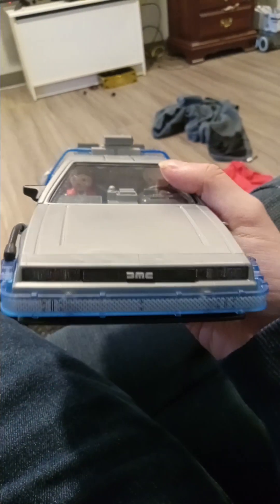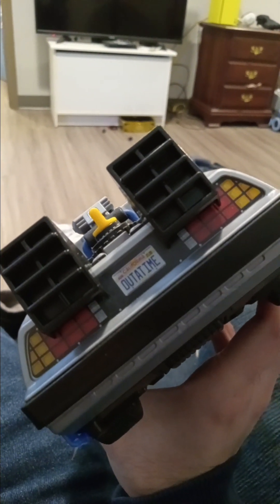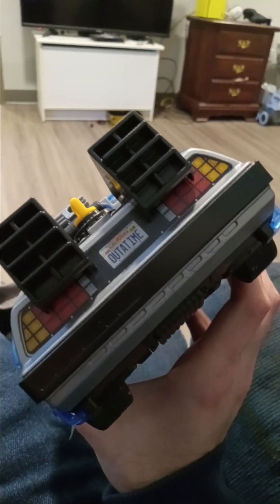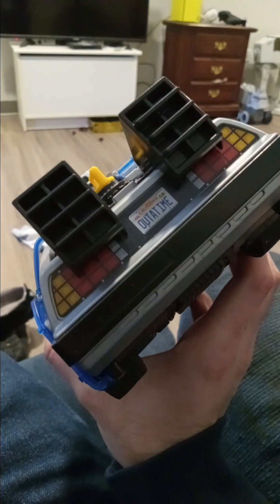Hi everyone, welcome to a DeLorean Back to the Future review. This one is really cool because it's a Playmobil toy and it looks really realistic. You can see the 'out of time' on the back, and then you have your engines and the detail lights on the back.